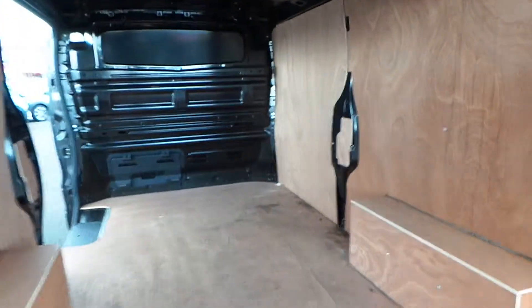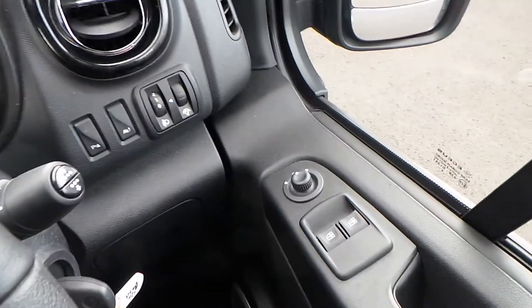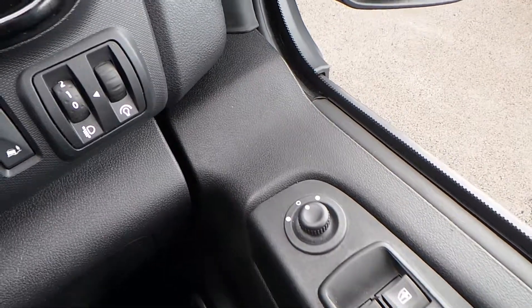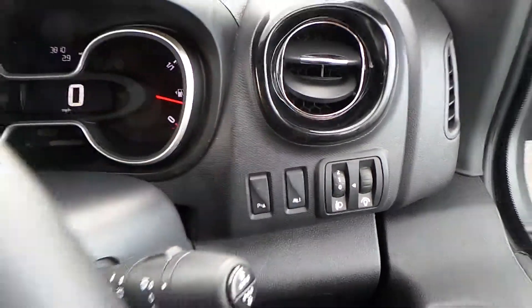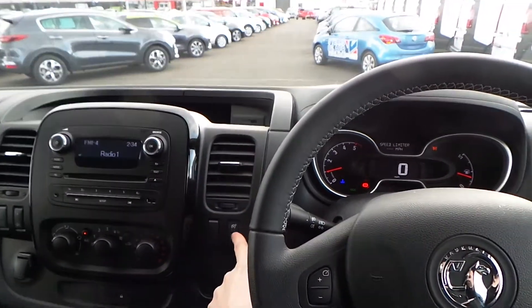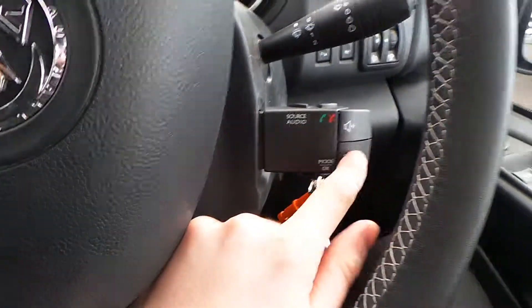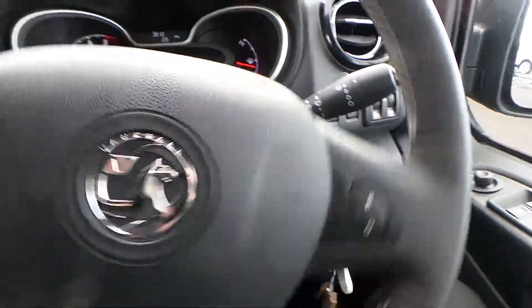Now that you've seen back here, I'll show you into the cab itself. Straight away down here on the driver's side door, you've got front electric windows and electric door mirrors. Light output settings and parking sensors can be switched off here. On your leather steering wheel you have buttons to control the speed limiter and cruise control. Behind here you have a Bluetooth controller for volume, changing the source audio, and of course taking and receiving calls.